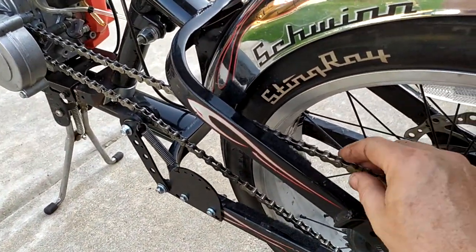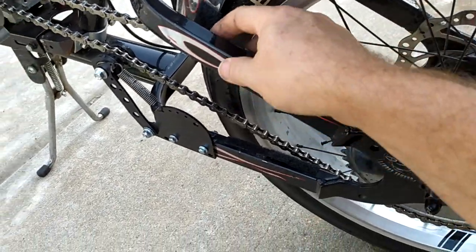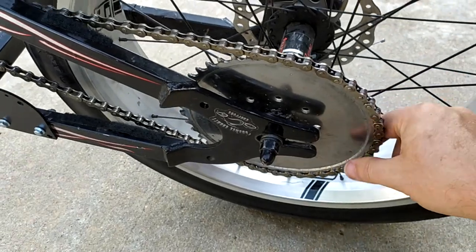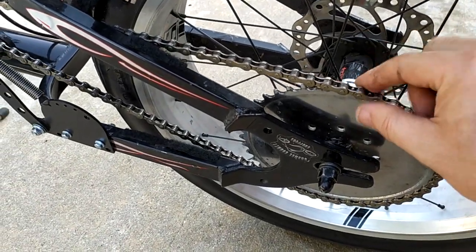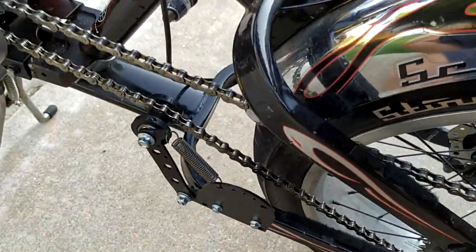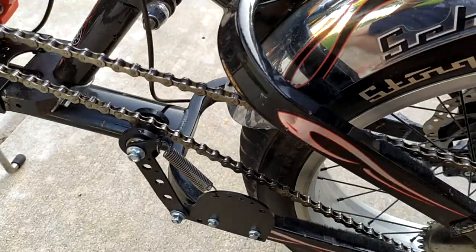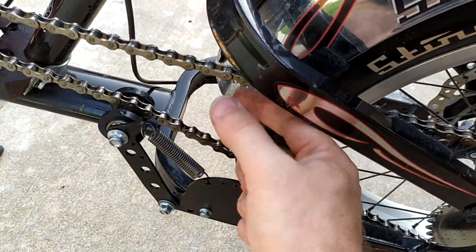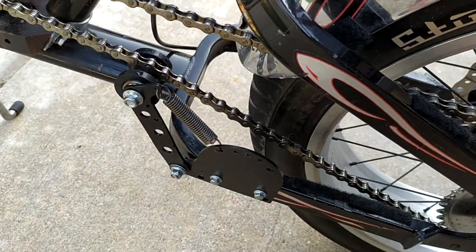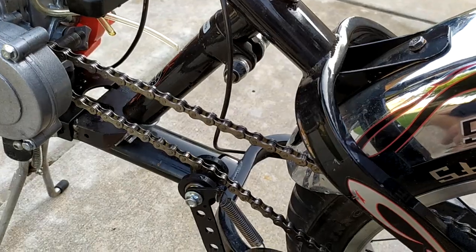The 415 heavy chain that came in the kit — didn't use it, because it was too thick and rubbing. I used the existing 410 chain that was already on the bike, which worked perfectly and looks nicer. The chain tensioner from the kit didn't work either — it had no spring and was in the way no matter where I tried to mount it. The chain guard they provided also didn't work; couldn't mount it anywhere.